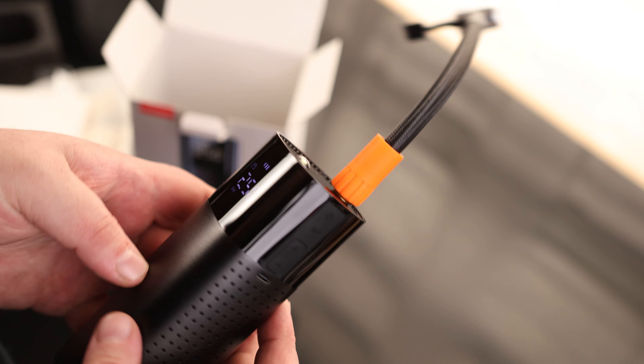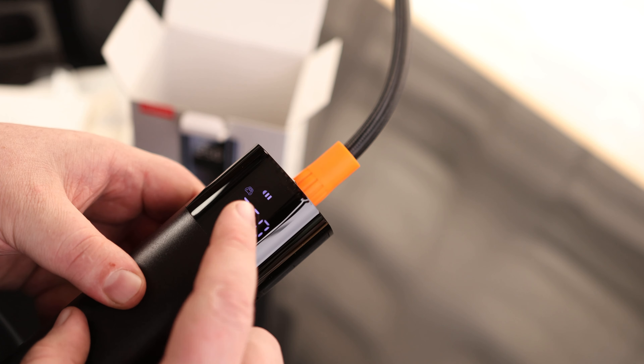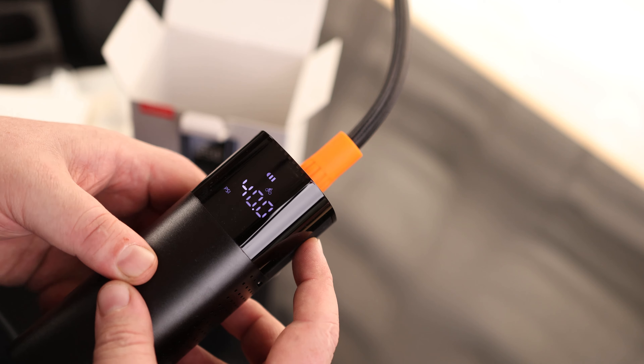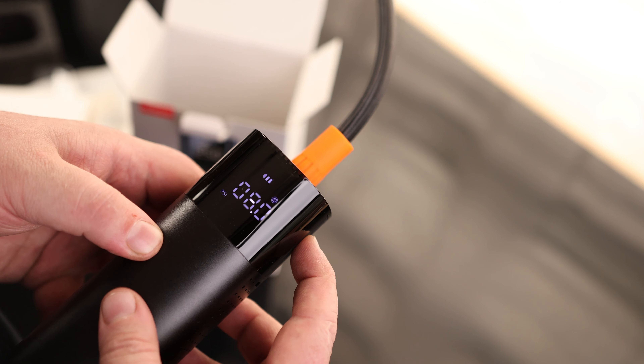So it looks like this is the right side — this is where the display is. Right now it is on bar, and it is on vehicle mode. If we hit M for mode, we can change that to motorcycle, bicycle — and that goes to PSI — and basketball.